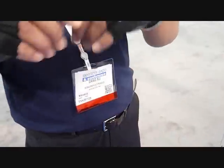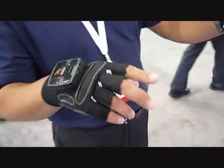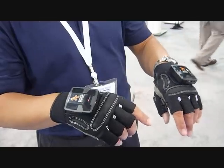Each module transmits sensor data through a Zigbee wireless link to the PC. Then the PC runs sensor fusion and gesture recognition algorithms.